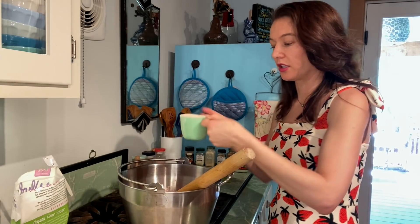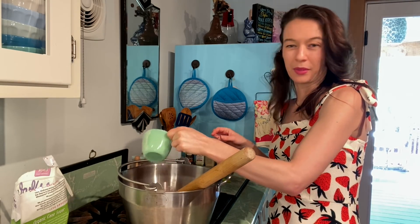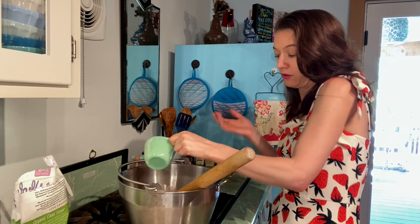Now I'm gonna add my sugar. You need about two cups for the amount of fruit that I put in. I always under-do it a little bit — I don't like my jam too sweet because the fruit should be sweet enough.